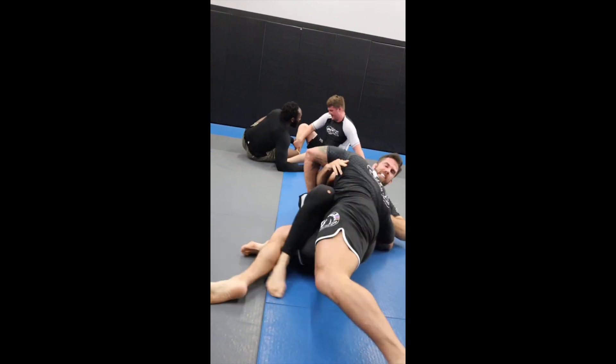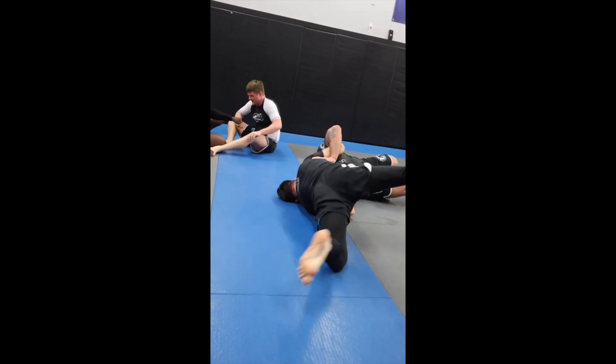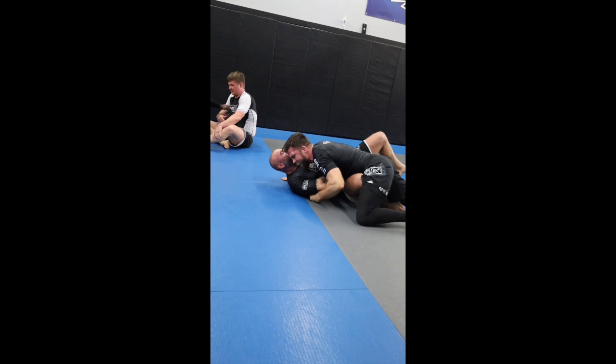Recently on Instagram I had a rolling clip posted. Here's the rolling clip in case you missed it. In that roll there was a sequence that happened basically from butterfly half into a butterfly guard. I got a bunch of questions about what I was doing. It's a very simple transition that I'm going to show you with my lovely assistant Mr. Adam Wilson. Let's get started.